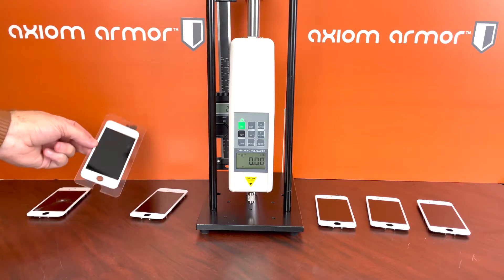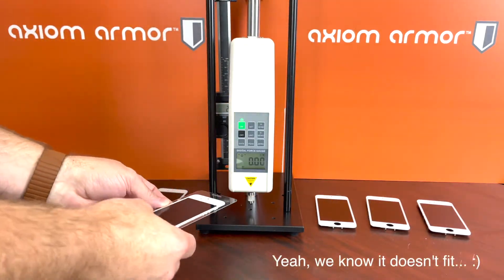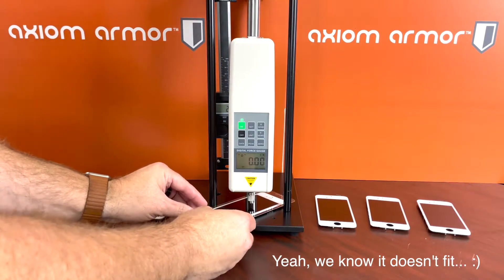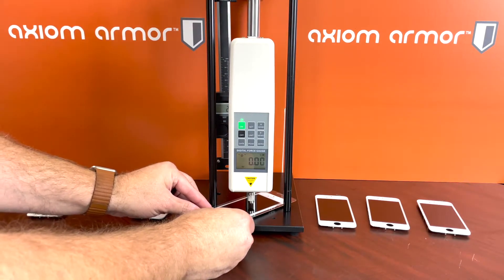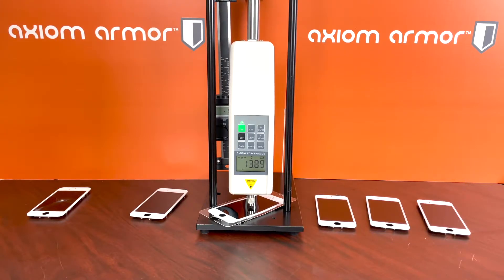We're going to move on to the tempered glass. We'll scoot that in here until it's right about in the middle of the screen and start cranking. As you know, tempered glass is supposed to protect the actual screen from damage, and the tempered glass usually breaks before the screen breaks, so let's see what we're up to.